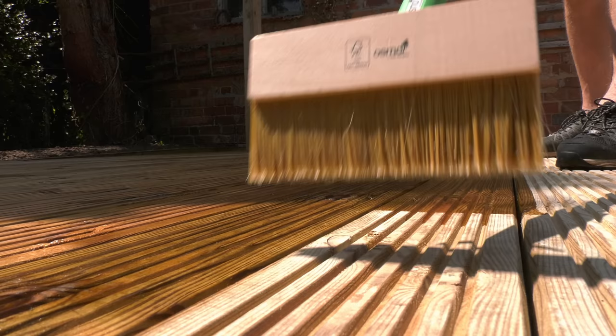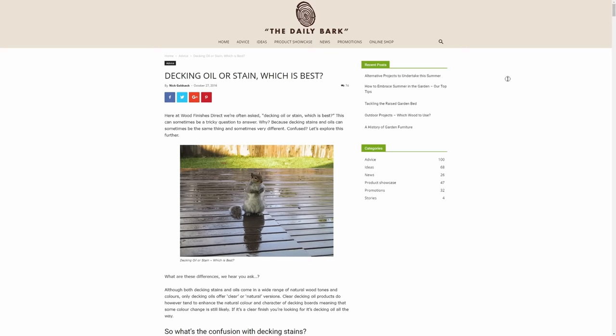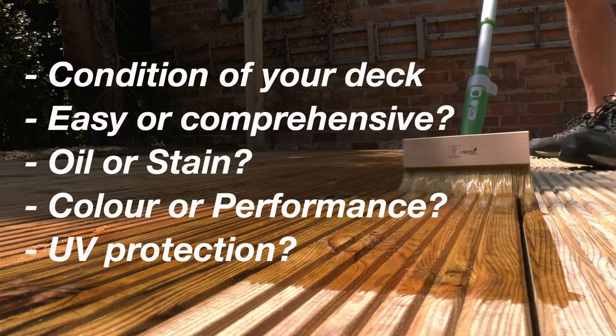Whilst I can give you my thoughts today, ultimately what decking oil or stain you choose boils down to a very personal choice, based on the condition of your deck, whether you want an easy-to-complete maintenance that needs regularly redoing, or a more comprehensive one that you can apply and forget about for a few years, whether you want a decking oil or a stain, and whether colour is more important to you than performance, UV protection, or actually whether you prefer that weathered grey look. You've also got to factor in the decline in performance of some solvent-based oils over the last few years and the increase in performance of some water-based.